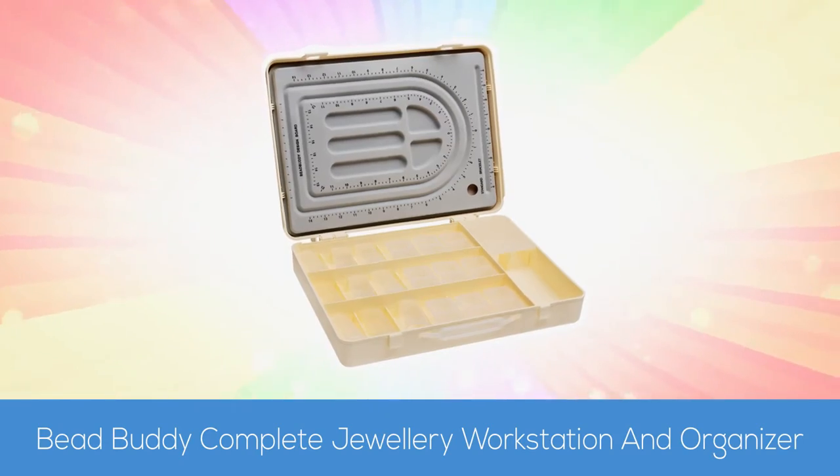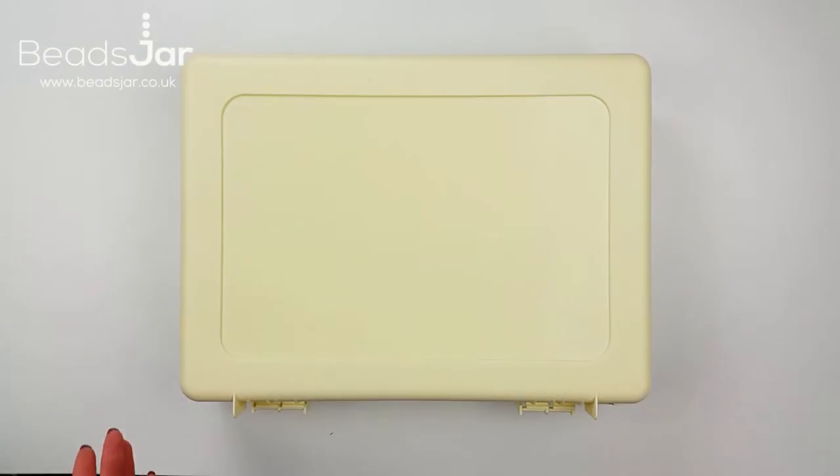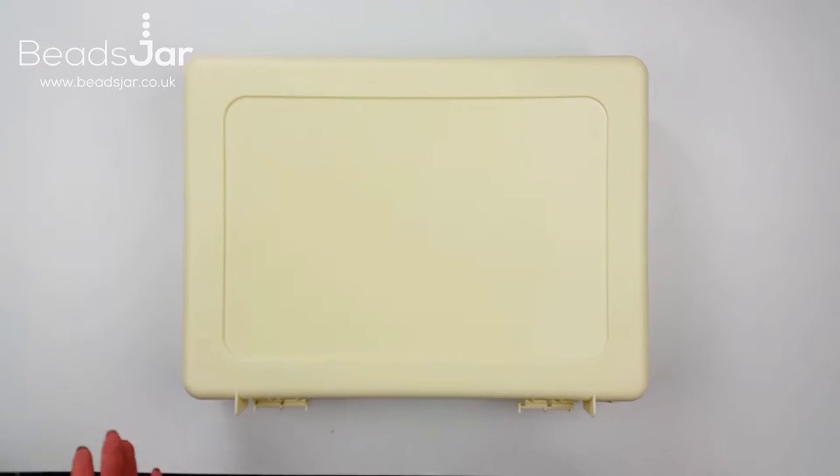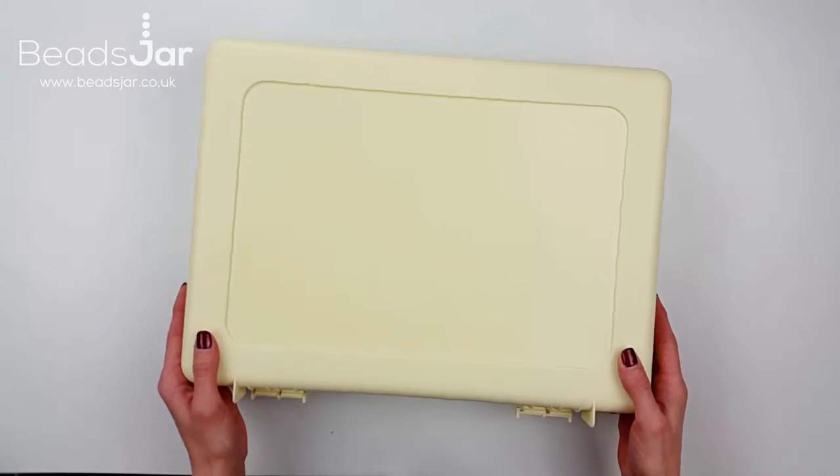Hello, my name is Billie and today I'd like to show you the bead buddy. This is the perfect solution for the beader on the move. Carry your beads, findings, tools, threads, projects and more.